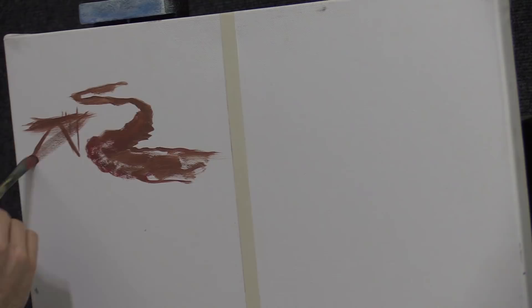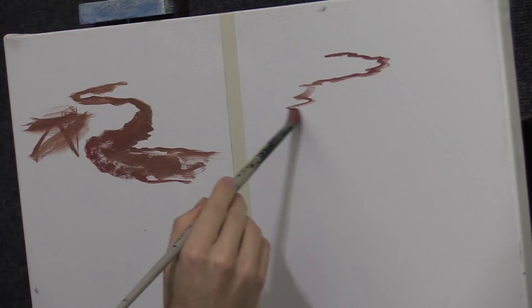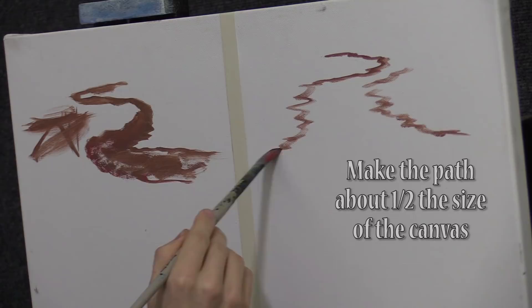But this path doesn't do that — it doesn't get big enough. Let me show you the proper way to do a path. What you want to do is start it at about half the size of the canvas.